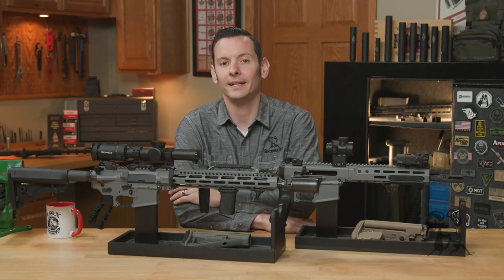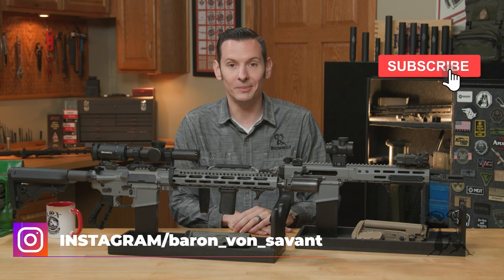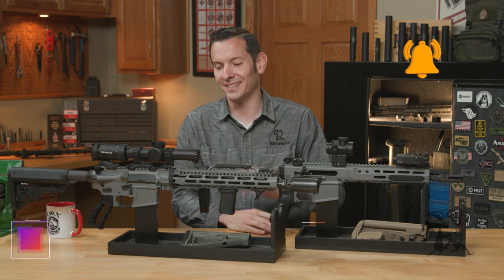Hi, Caleb with Brownells here. In today's quick tip, we're going to be talking about why wolf gray is the best color, period. That's all facts, no opinions. No, I'm just kidding, guys.